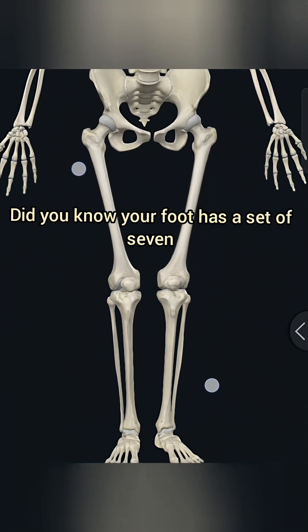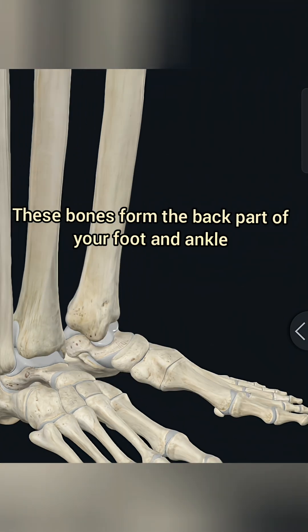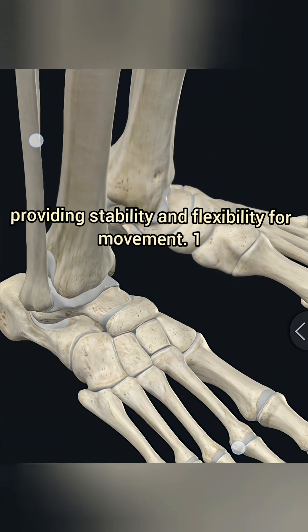Did you know your foot has a set of seven amazing bones called tarsals? These bones form the back part of your foot and ankle, providing stability and flexibility for movement.